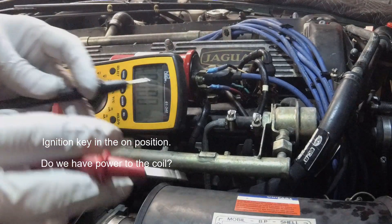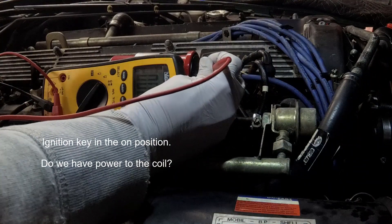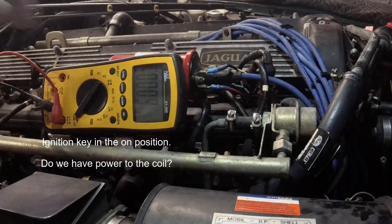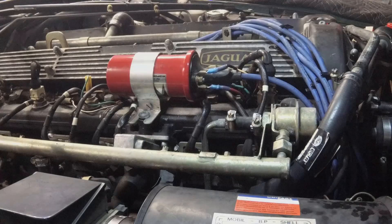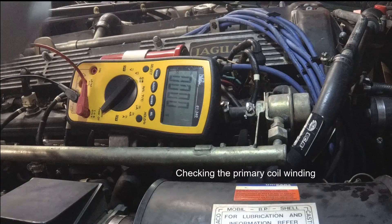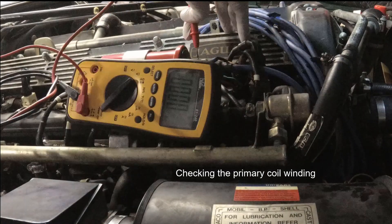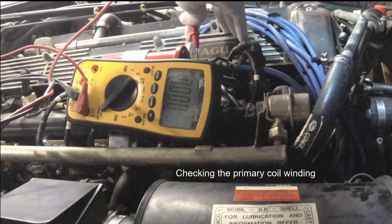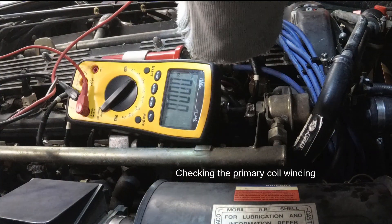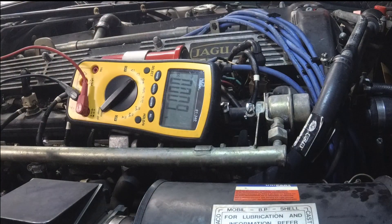Negative goes on the battery terminal, negative, and the ignition switch — we should have 12 volts. There we go, so that tests out fine. Now we're going to test the negative, which is this one right here on the coil. Put the positive on the negative terminal and to the battery, and we should have 12 volts. 12 volts. Okay, so that checks out.